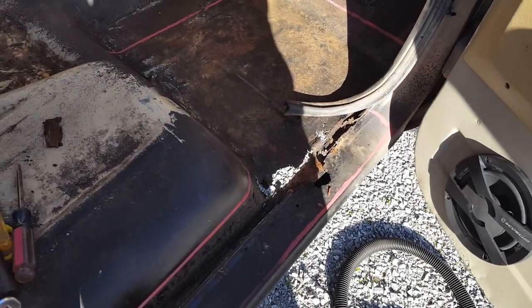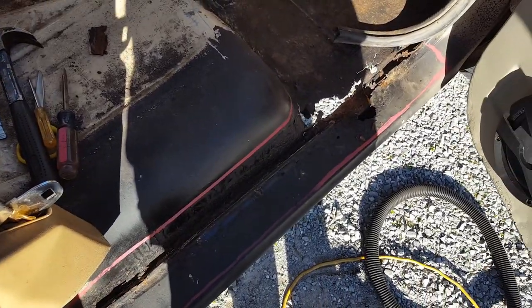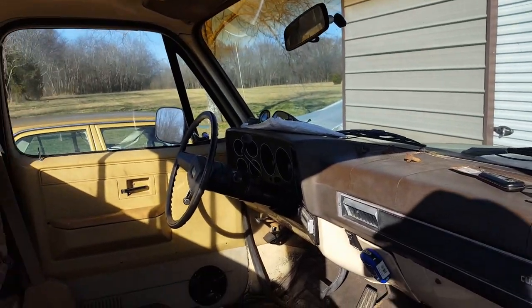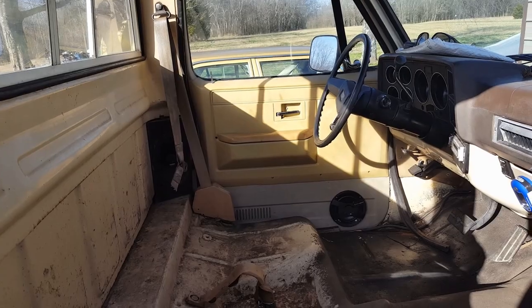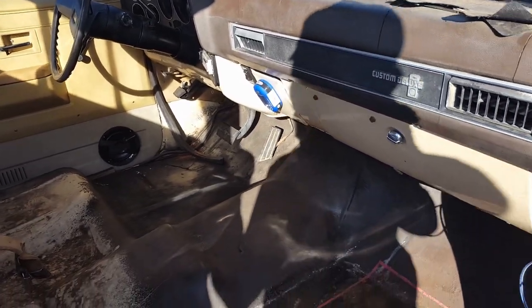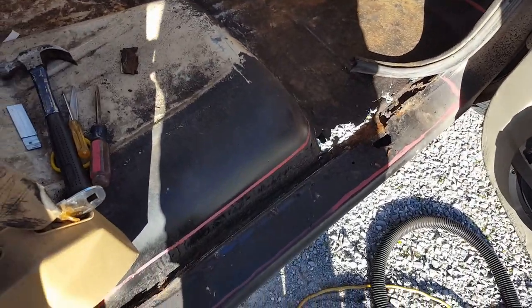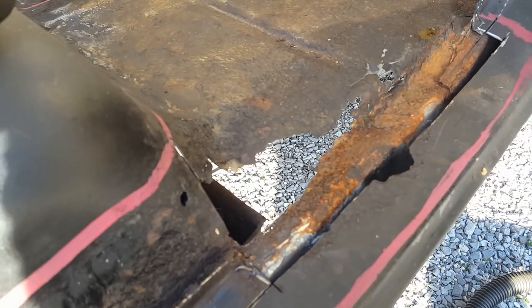We've got to fix this thing - I can't sell it like this and nobody will buy it rusty. It's one of those things - they can overlook anything else on a vehicle, they can overlook bald tires, they can overlook an engine not running right, but if there's anything wrong with the appearance or any rust on it, that'll just knock it right out.